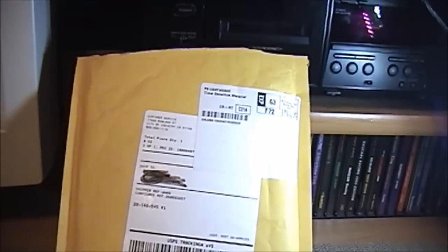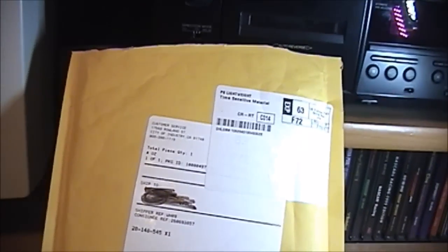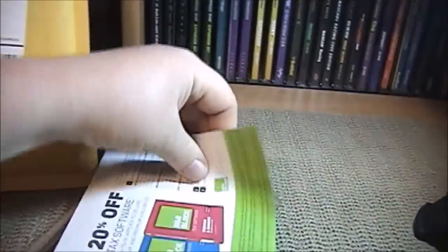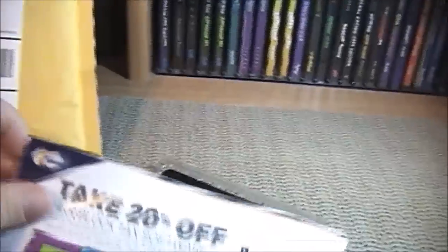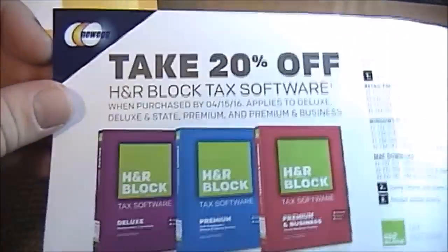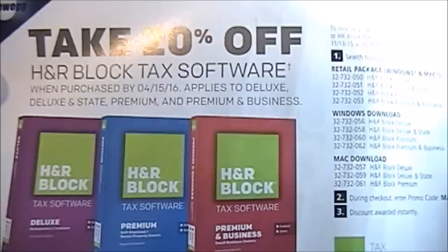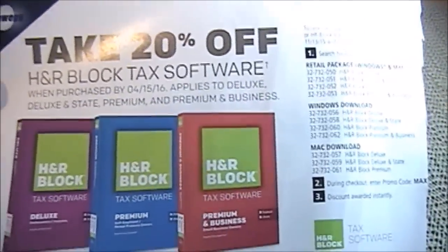I put the camera down so I could cut the top off. I do realize I just cut into something here, probably one of their little ads. Let's go ahead and pull out the memory. This is what I cut into — it's a 'Save 20% Off H&R Block Tax Software' coupon. It is tax season once again, so I'm not really surprised they put that in there. I have a tax man, so I'm not even worried about that.